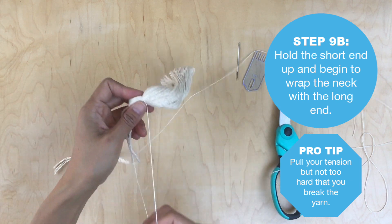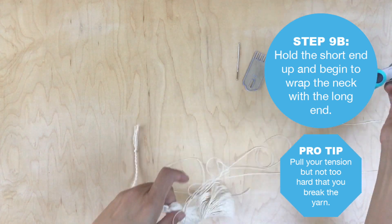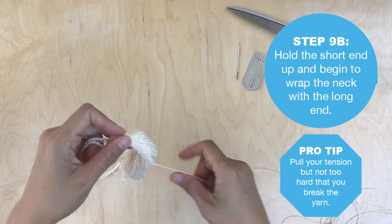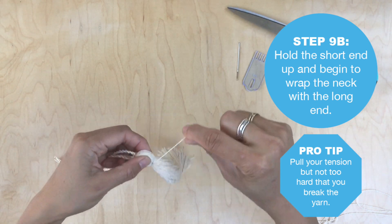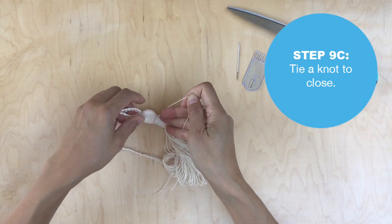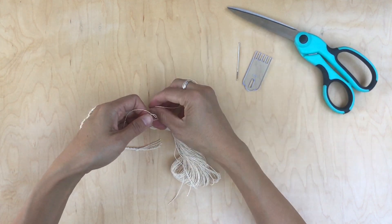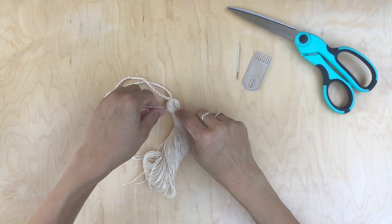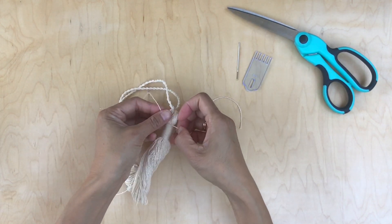Take the short end and hold it up towards the top, then take the long end and begin to wrap the neck. Make sure you pull your tension well, but don't pull too hard or your yarn will break. I'm going to fast-forward since this part takes about three minutes for a long wrap. Once done, work your way down and then back up, and make a finishing knot where you started — right where that gap is for the tassel.